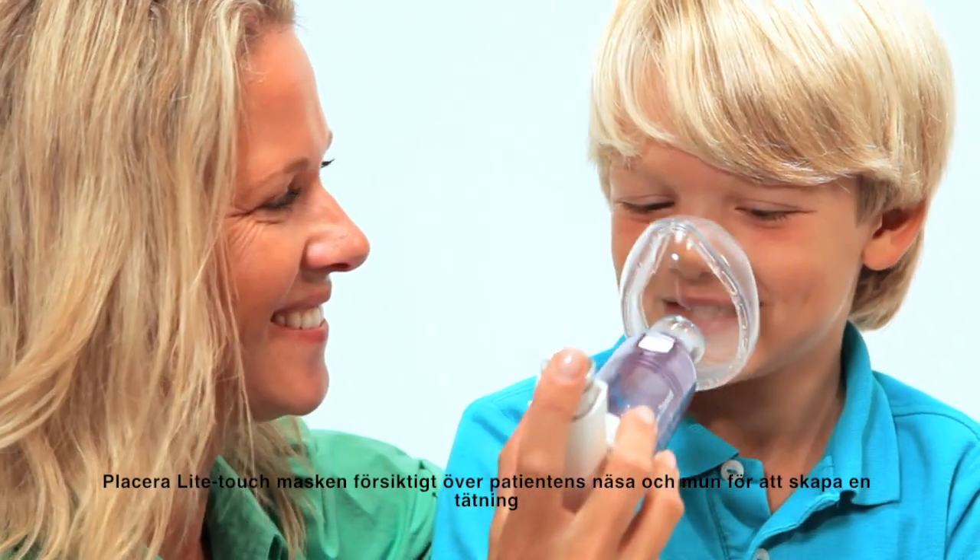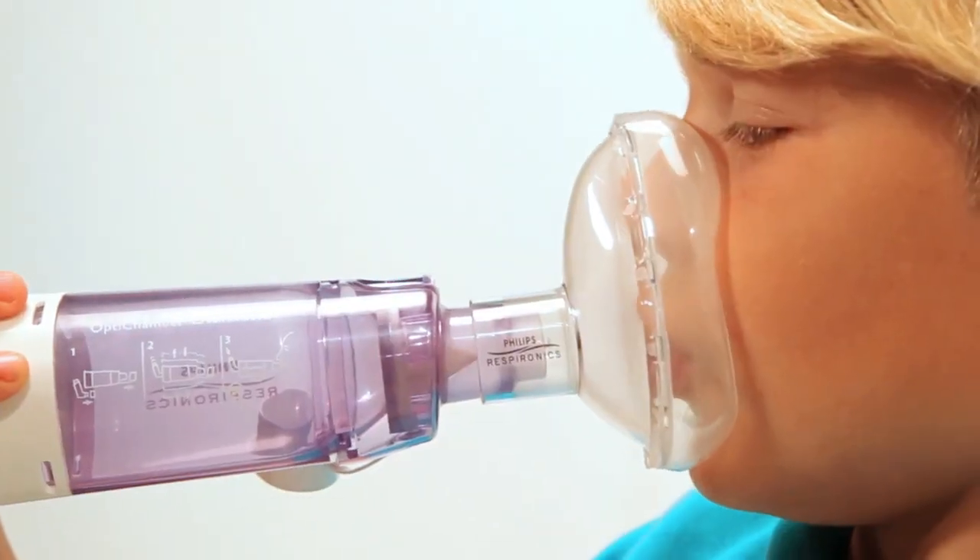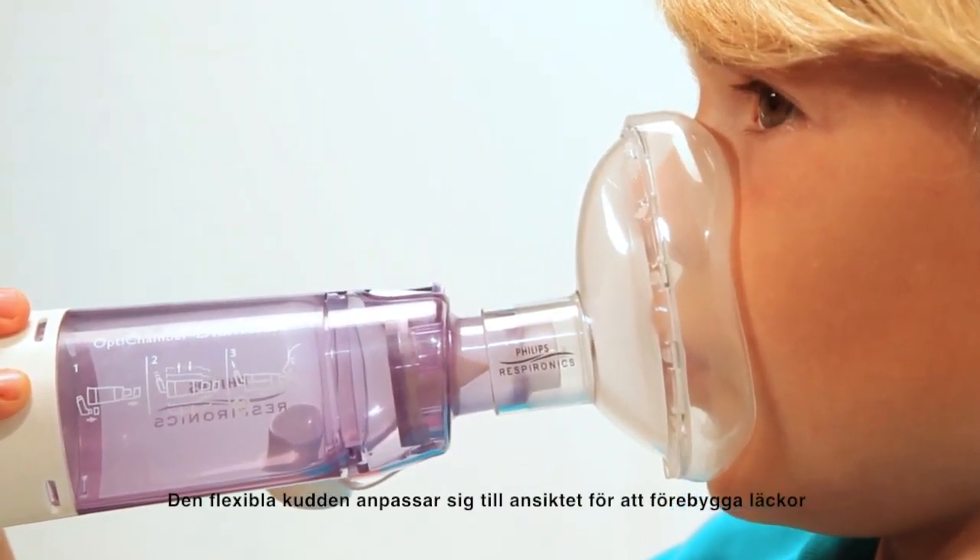Place the Light Touch Mask gently over the patient's nose and mouth to create a seal. The flexible cushion contours to the face to prevent leaks.